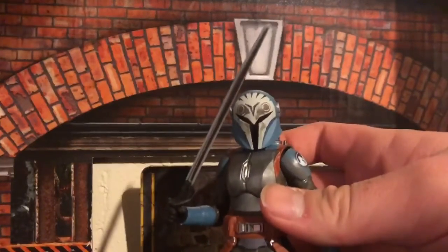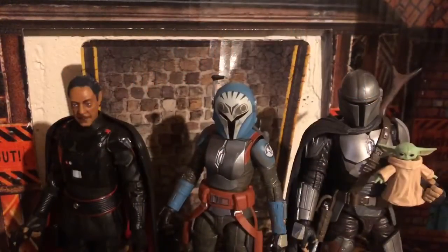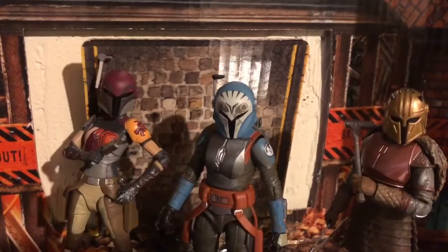Let's do some comparisons. Here she is next to Moff Gideon, Mando, and Rogu. For a female Mando comparison, here she is next to the Armorer and Sabine Wren.